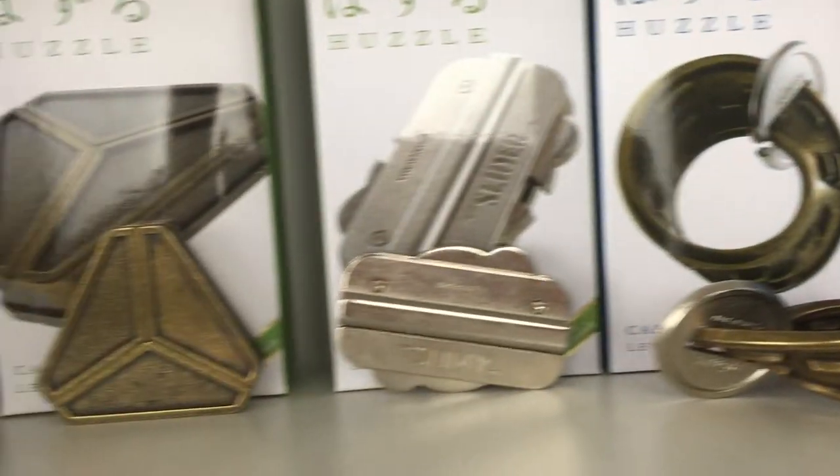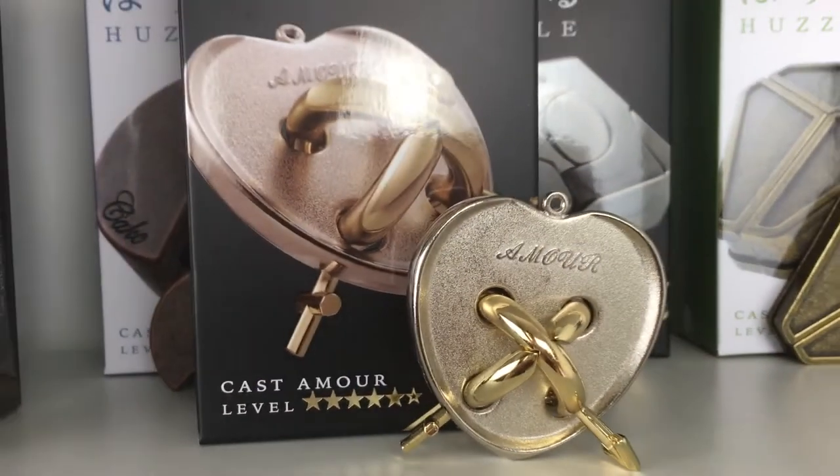Hello, welcome back to the channel. Today we are going to be solving yet another Hanayama puzzle, and today's puzzle is the level five Amor puzzle.